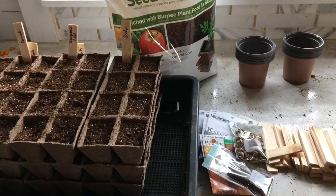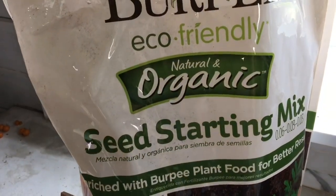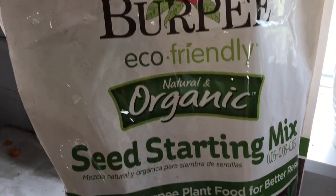Hi guys! Today I thought I would share all the things that I'm seed starting in June, and most of the stuff is going to be for fall crops or possibly winter and spring.